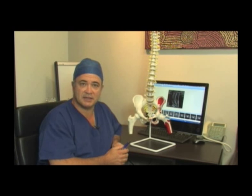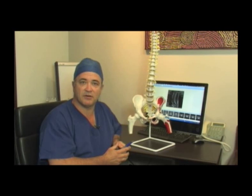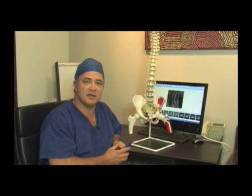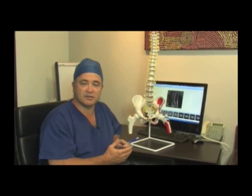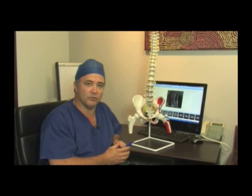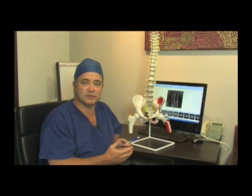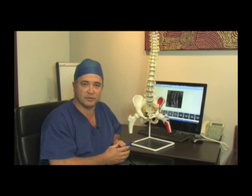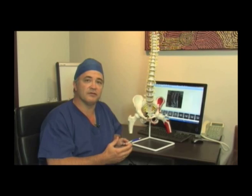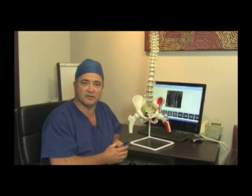I will see and assess you prior to the operation and take a history regarding any arterial disease in the lower limbs or any previous blood clots in the veins, as these may affect the risks associated with this procedure. I will also need to know about any previous abdominal surgery, as this may cause excessive scar tissue and affect our approach. With all this information and after an assessment of your case, we will work out where to make the incision and have a discussion regarding the nature and risks of this procedure.